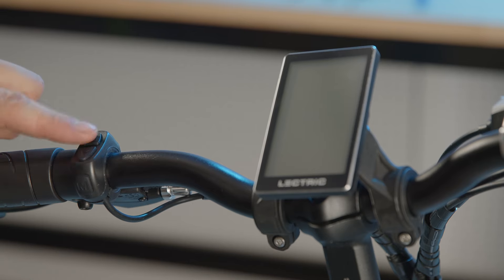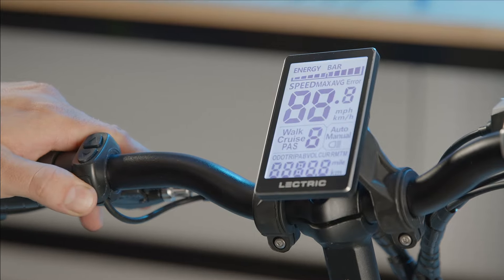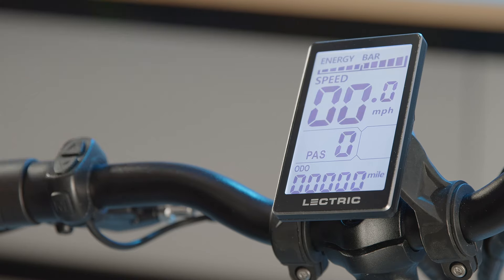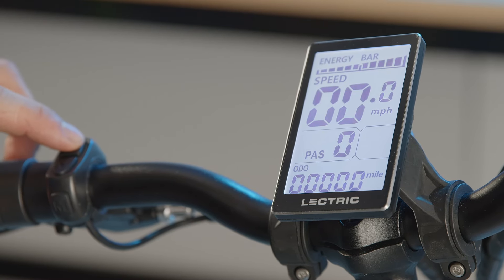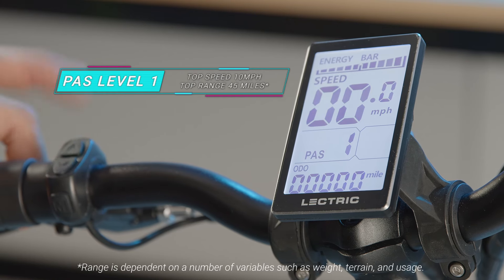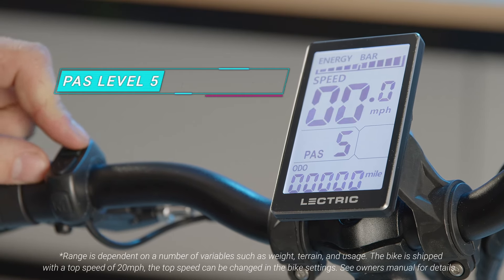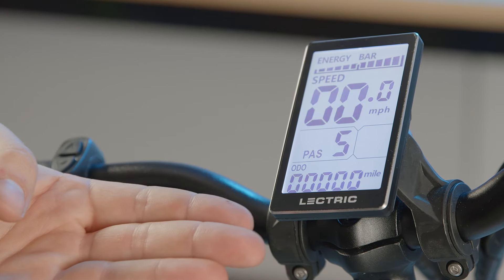Locate the display control pad on the left of the handlebars. There are three buttons: up, down, and the power/mode button. To power on the bike, press and hold the power button until the display turns on. The top of the display shows battery level, below that is your speedometer, then your pedal assist level. To change the PAS level, press the up and down arrows. Level 0 will provide no assist. At PAS 1, your bike will top out at 10 miles per hour and you can expect up to 40 miles of range from a charge. At PAS 5, your max speed will increase while effectively decreasing your range. At the bottom, you have your odometer to keep track of your distance traveled.